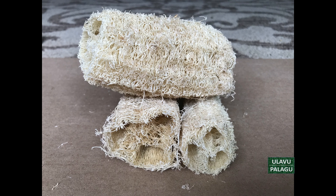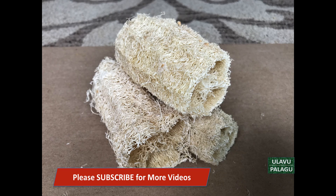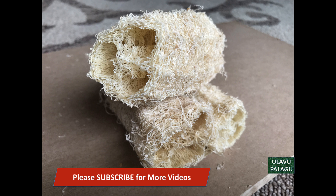This sponge can be used for bathing as a scrubber, as it cleans the dead cells in your body and also helps to prevent skin diseases. This sponge can also be used for cleaning vessels and dirt on the floor, and it can be used for making handcraft items.